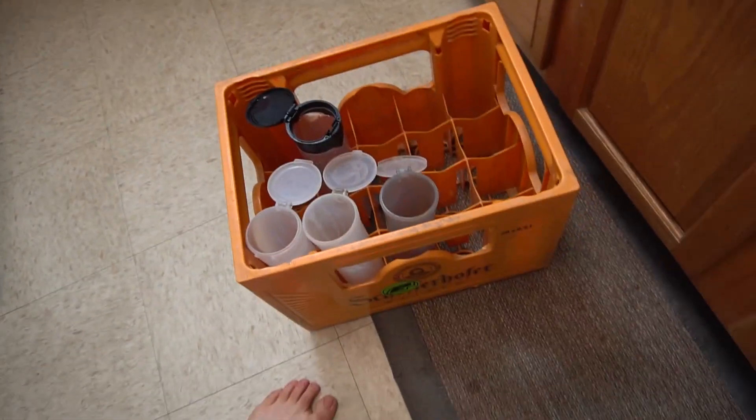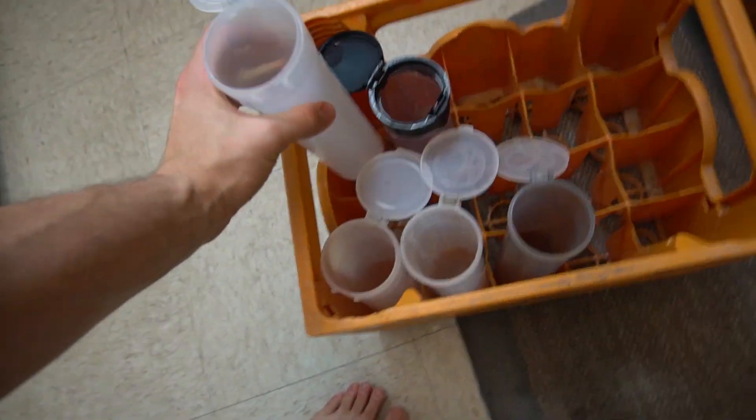Once you're done getting all your pods out of the dishwasher, just go ahead and drop them back in your pod bag, drop them back in your beer holder, your beer crate — that's what I use. Hope you guys enjoyed this video. I hope this helps some of you guys out when it comes to your dirty, nasty pods. Don't spend time squeegeeing those things — stick them in your dishwasher, you'll be happier than ever. And as always, don't forget to smash that subscribe button and like this video.